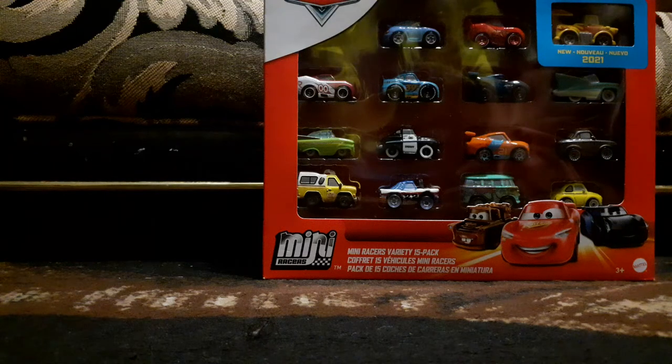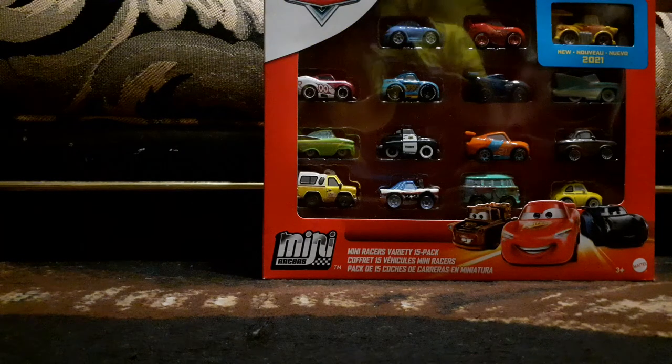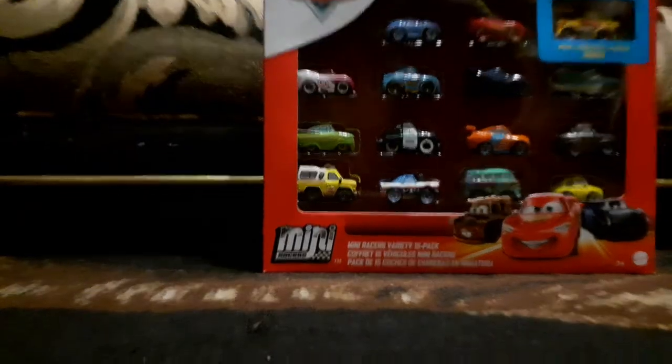Hello everyone, welcome back to Lightning Fast! Today we'll be reviewing the 15-pack mini racers. I found this at Target for $29.99.